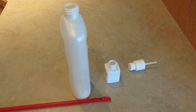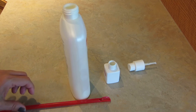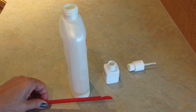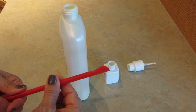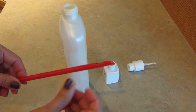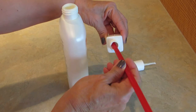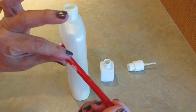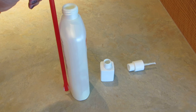Hi, it's AlaskaGranny. Are you tired of trying to get all the lotion out of your little bottles? It costs a lot of money and we want to use it all. Next time you get a Slurpee, get one of those spoon straws — there's a little spoon on the end. Remove the lid and you can dig down in there and scoop out the lotion. Because it's nice and long, it'll work in a big long bottle too.